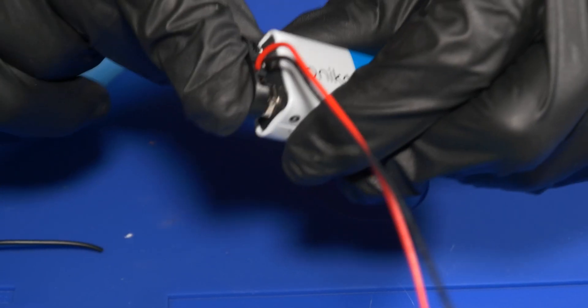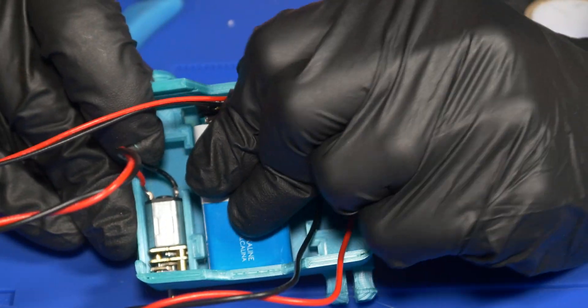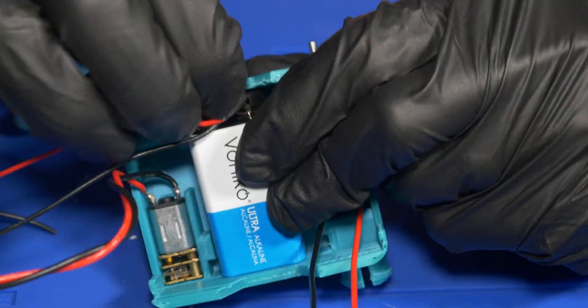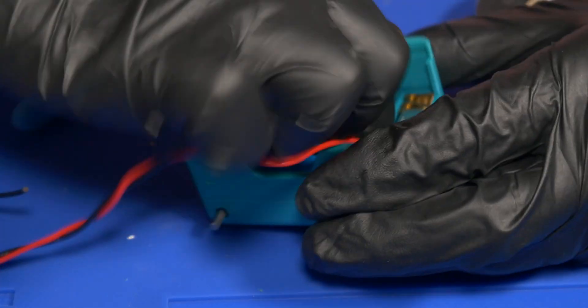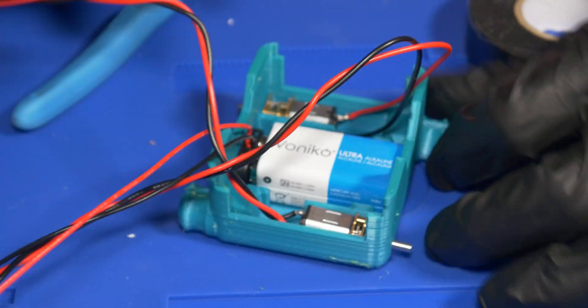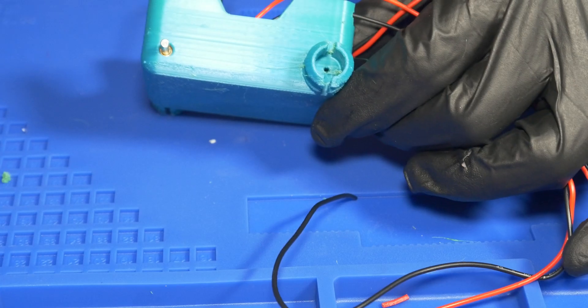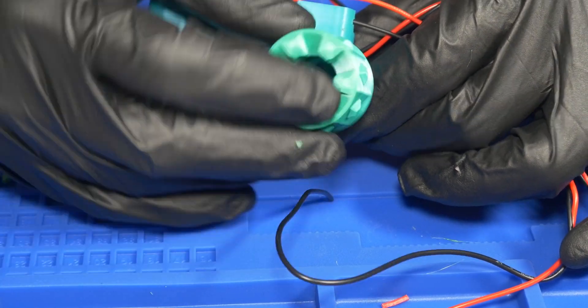It literally just clamps on like that. We don't need to talk about how hard I struggled shoving this thing in — oh my god, it was rough. But look at that, it fits in nice and snug and everything holds itself in place pretty easily.